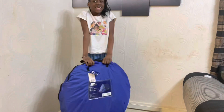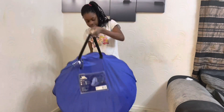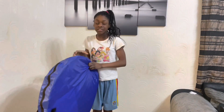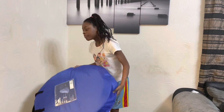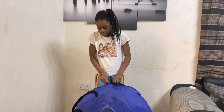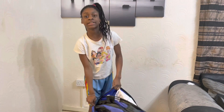Okay guys, as you can see I've got the tent right over here and I'm just going to be opening it up. From the looks of it, it looks pretty big, but hopefully this will go pretty well and not be like those tents where you have to put in a thousand sticks.